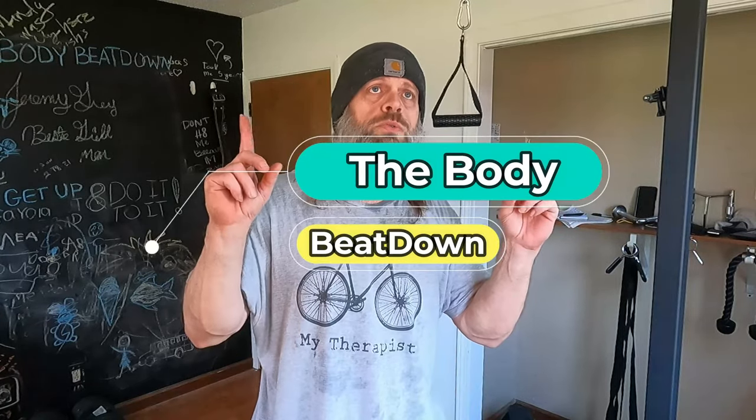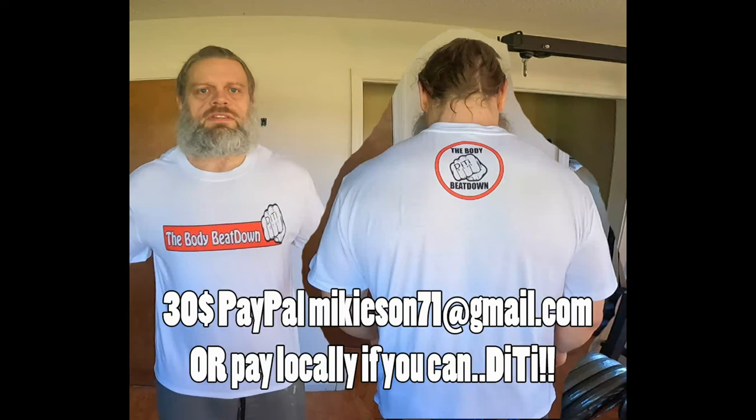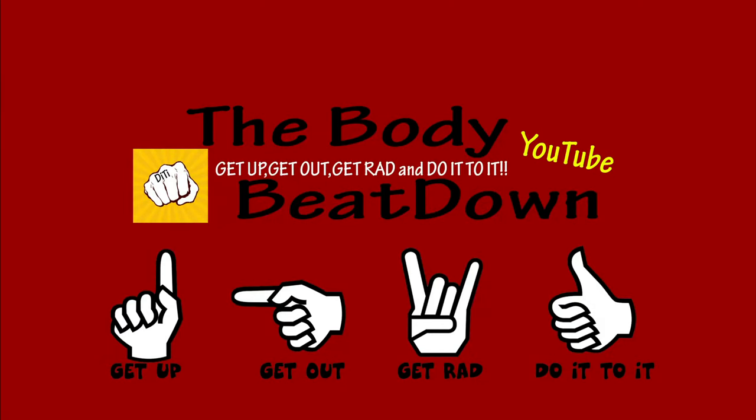Just a quick little video, guys — like, share, subscribe, comment, all that good stuff. This is the Body Beatdown, me Michael, your insane host. Don't forget: get up, get out, and do it to it. Go check out my shirts — everyone needs to wear one of my shirts. Get up, get out, get it done.